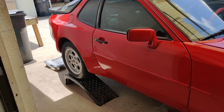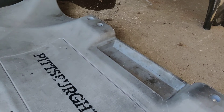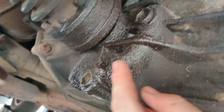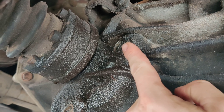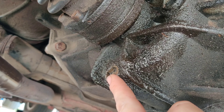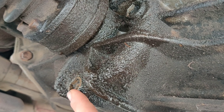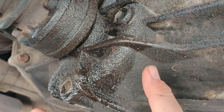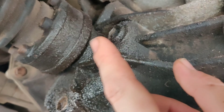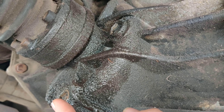We're going to slide up under the vehicle from the rear — right here is our transaxle. This bolt is for the fill and this one is for the drain. You always want to make sure the fill bolt comes out first, because if it doesn't come out you'll be stuck with no fluid and you don't want that. Removing the fill plug also allows air in so the fluid drains faster.